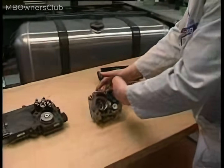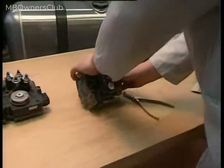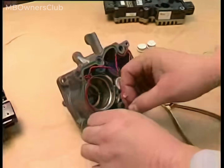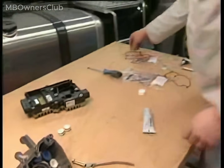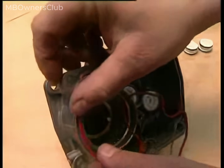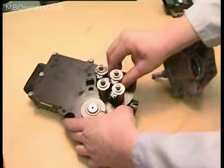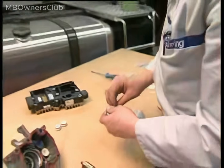Remove and replace the housing seal. Note: always replace all seals. Replace the seal rings on the solenoid valves. Dispose of the old gear shift control unit in accordance with applicable laws.